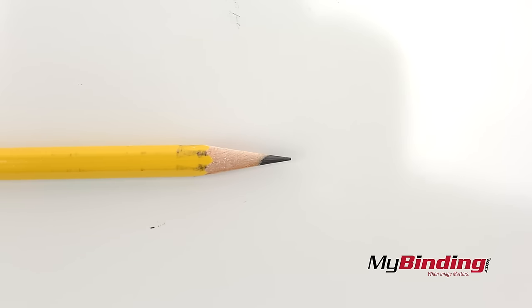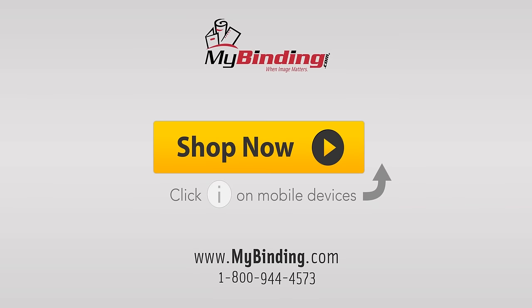Here's a look at the final result. We'll be right back.